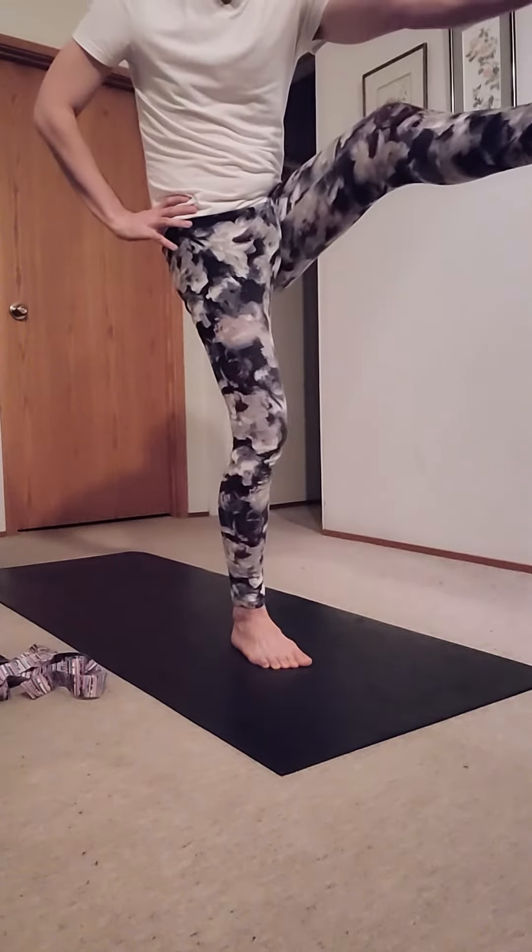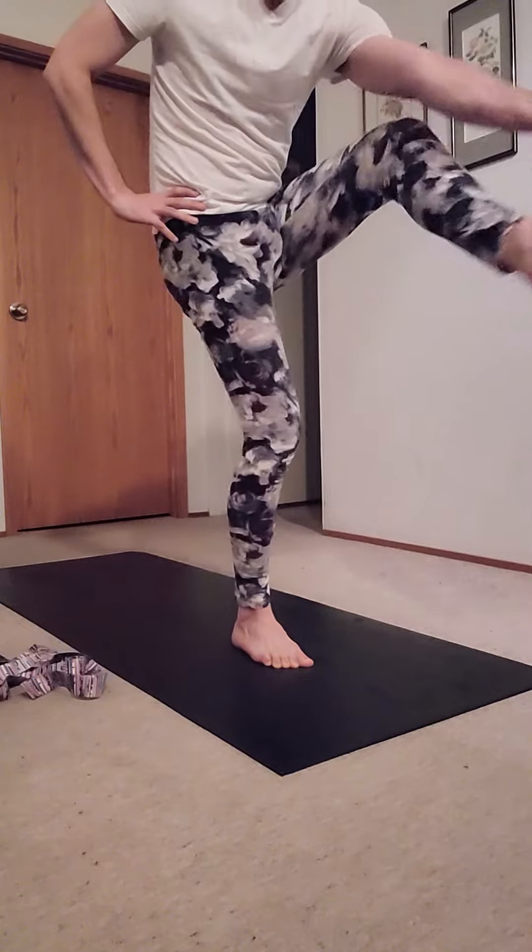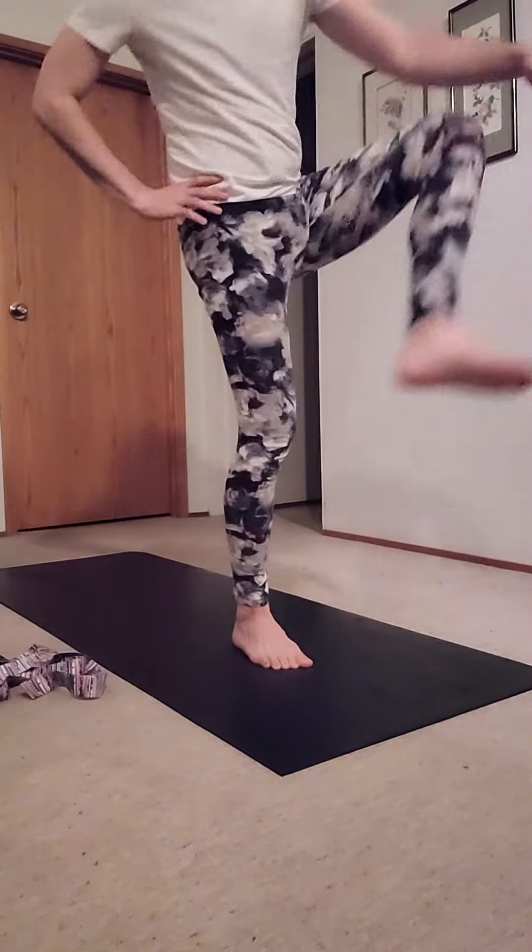Over time we're gonna move to this leg being straight and holding it like this. You can see that I can't do that — getting pretty close, that's pretty nice — didn't realize that.